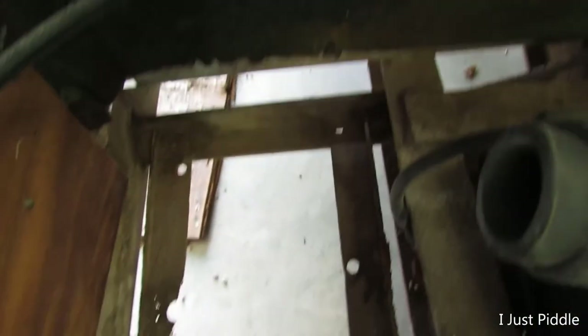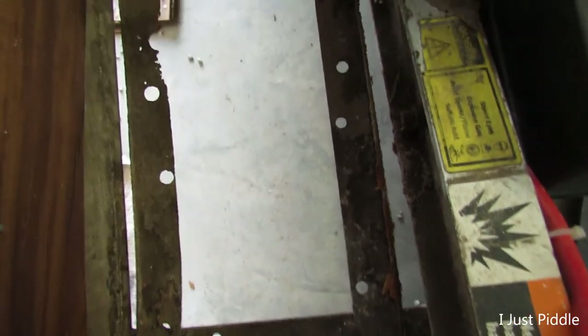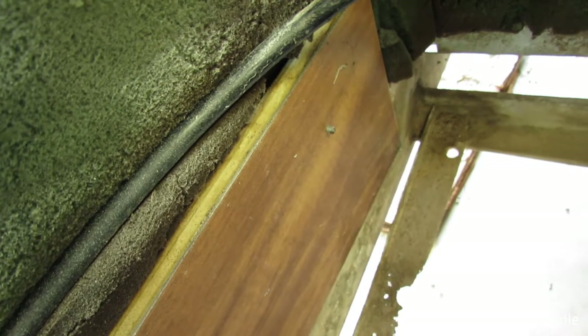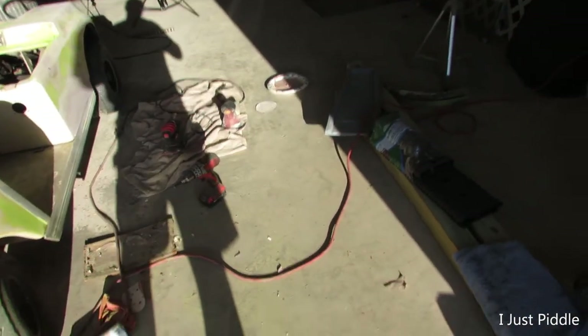I took the battery out — I'm going to have to put another kind of battery tray in there or something. Right there you can see where that screw comes out, and there's one over here too, so now I'm going to have to get that board out of there and figure out what I'm going to do. What a mess.